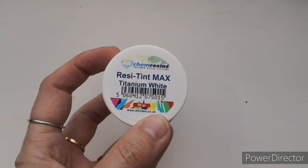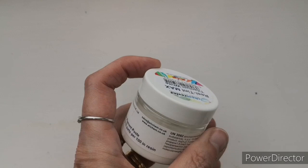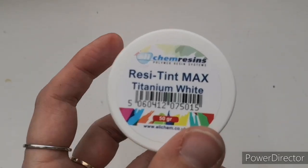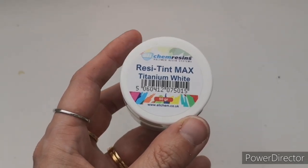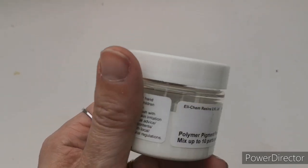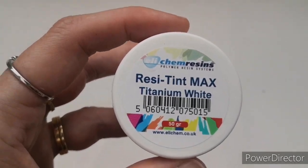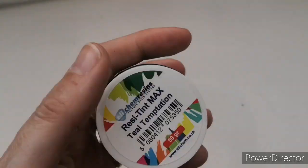He's also giving me these resin pastes. The beauty of them is that you can create cells as well. This is ResIn Max in white, and apparently they are fade resistant, have almost an unlimited shelf life, and like most pastes you only need a very tiny amount. I cannot wait for this.